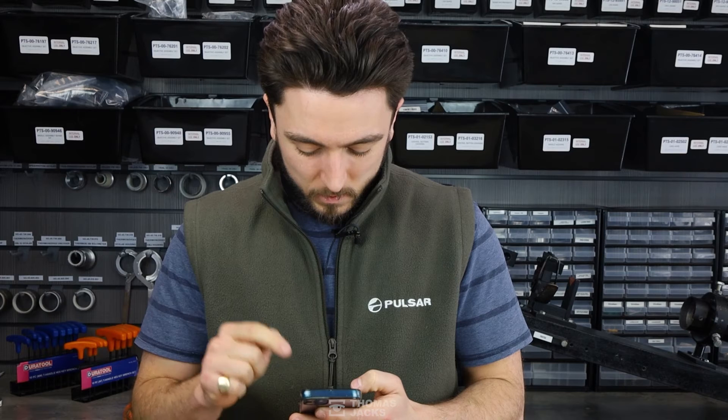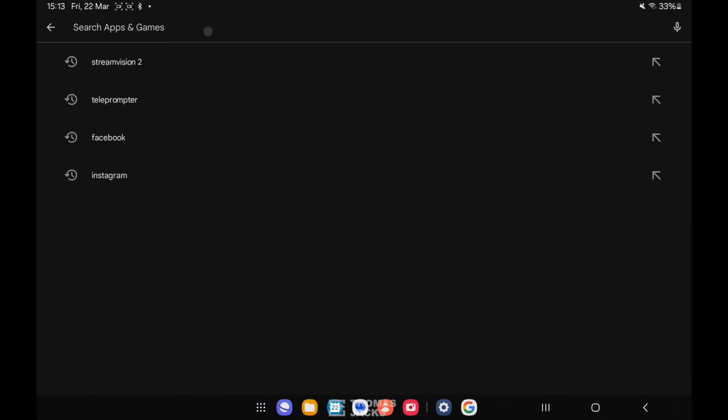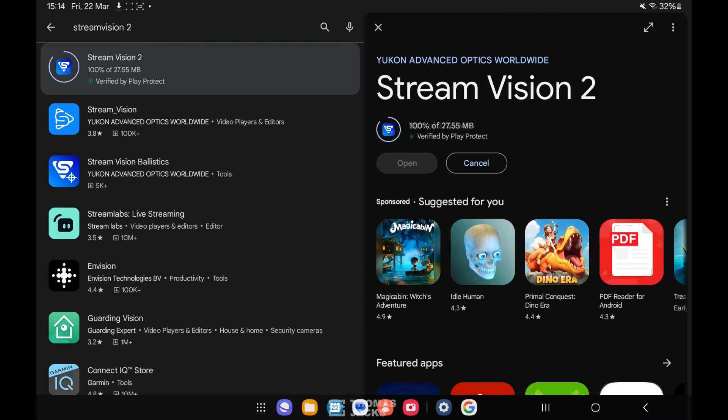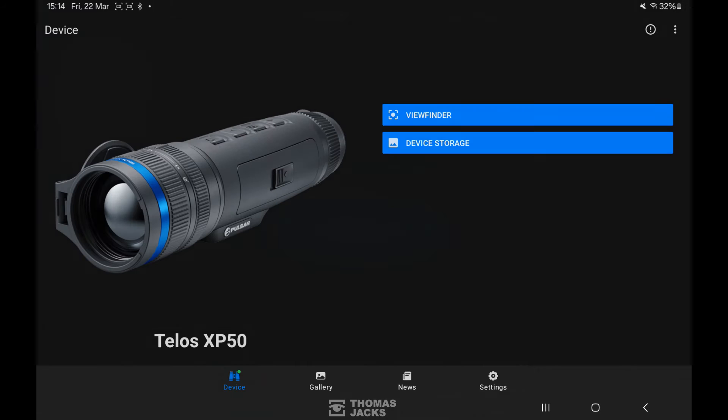Still no joy? Then the problem might be on your phone. If it's an option, install StreamVision on a different phone or tablet. iPhones historically had some StreamVision connection issues, but thankfully StreamVision 2 is fine for both Apple and Android users.